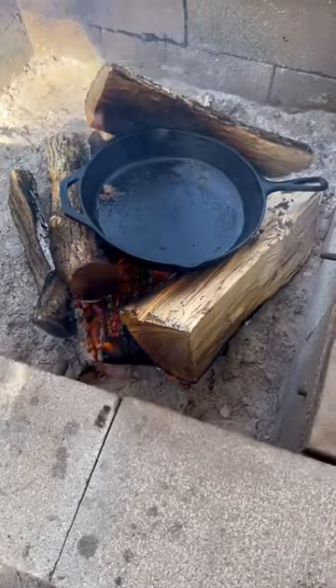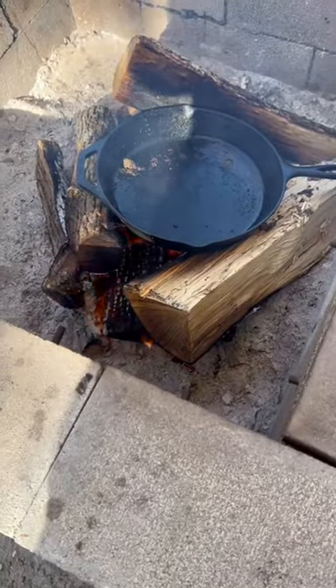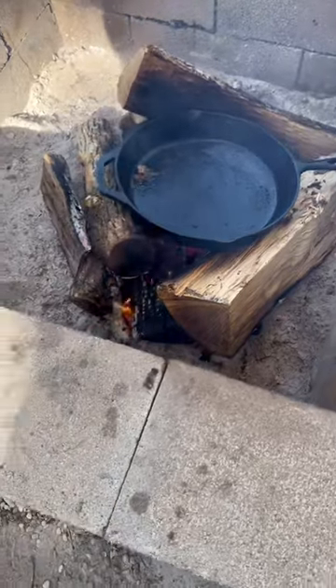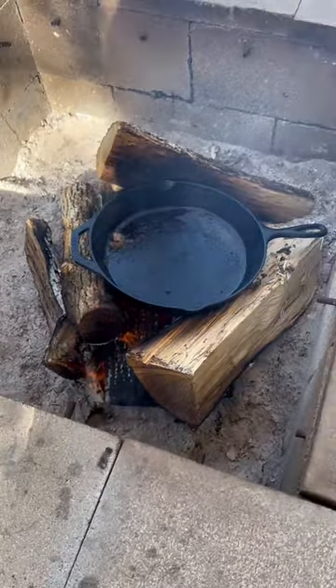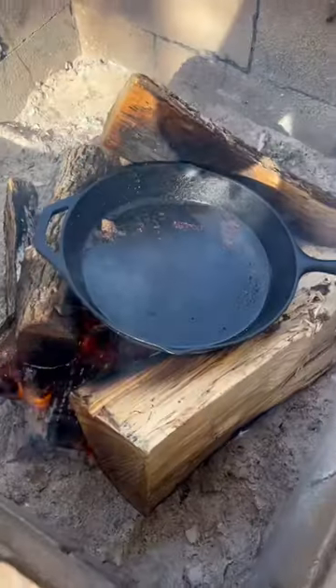I had this cast iron skillet right on the fire for about maybe 15 minutes so far. I'm trying to get it nice and hot before I douse it with water.